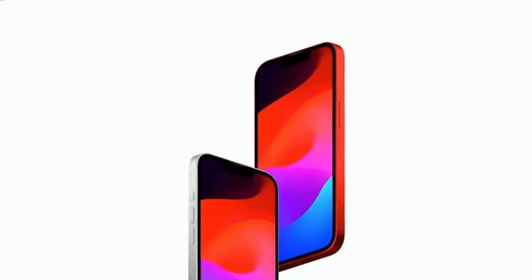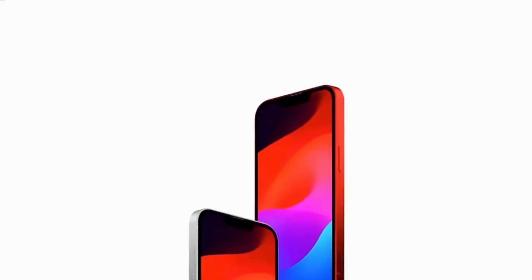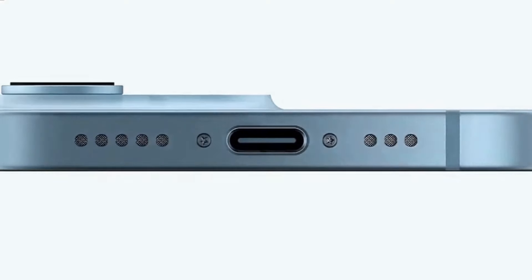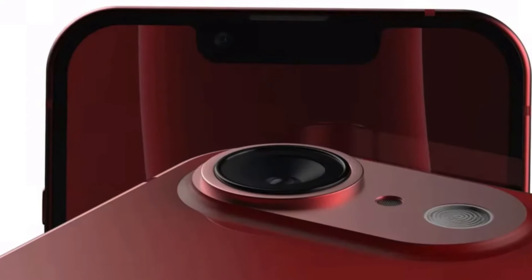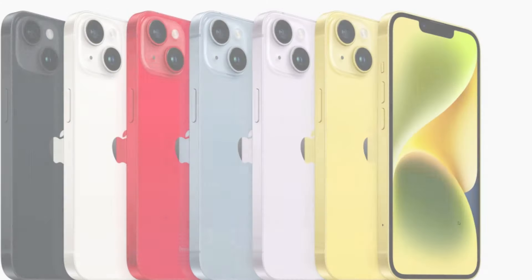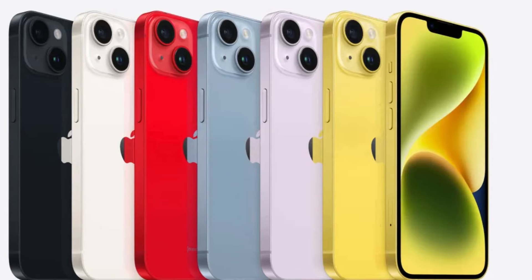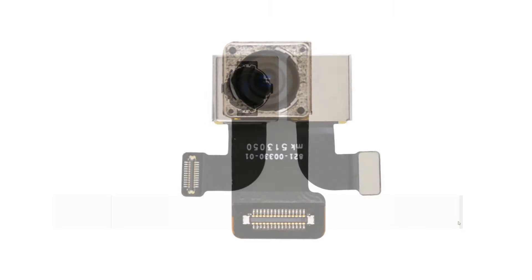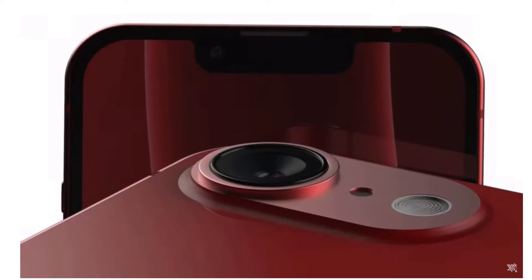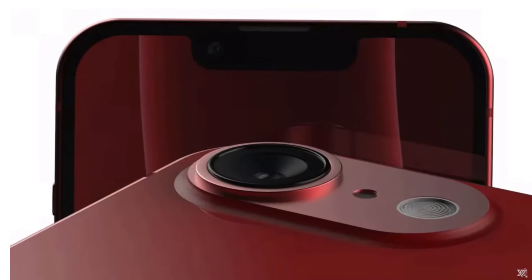The iPhone SE 4 is expected to be lighter than the iPhone 14 by about 6 grams, weighing 165 grams. The change in weight is likely the result of the single-camera design Apple has planned for the device. Unlike the iPhone 14, the iPhone SE 4 will feature a single 48-megapixel rear camera developed under the codename Portland, with a custom backplate to account for the design change.